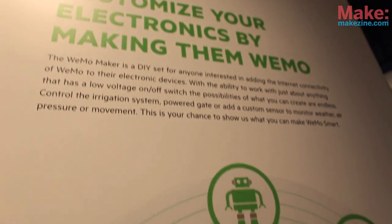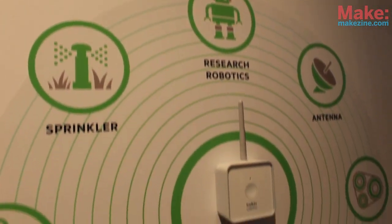I want to introduce you to the Belkin Wemo Maker Module. This was designed for the person who wants to create and explore and invent, and basically give them a way to take home automation in whichever way they want to.